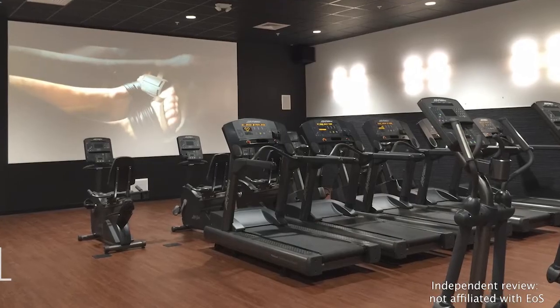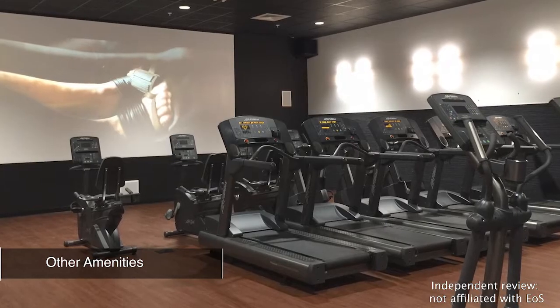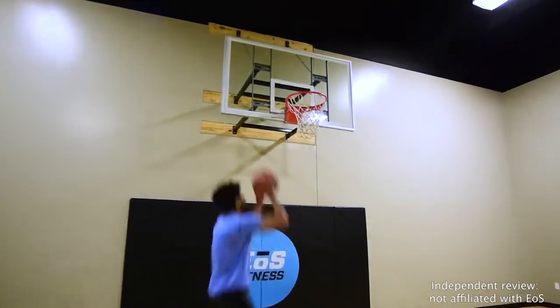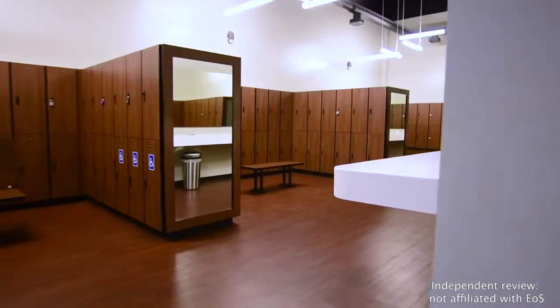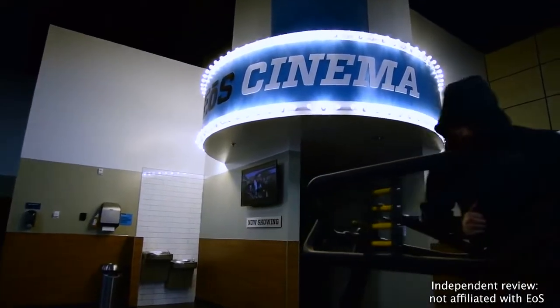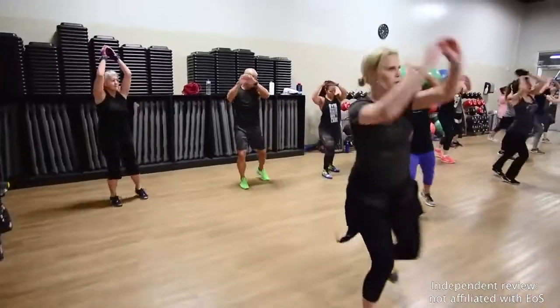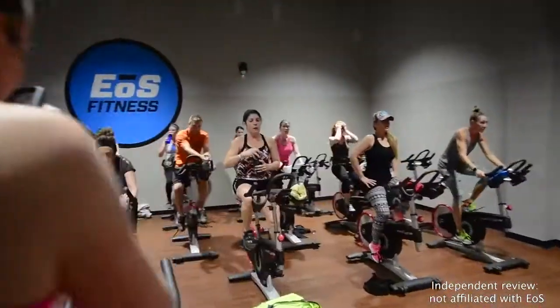EOS provides some pretty unique and extremely cool amenities that you won't find in your run-of-the-mill gym franchise. These include the FlightZone, a 20-minute full-body circuit designed to target all major muscle groups, and BlackBox VR, which integrates fitness with immersive technology for an incredible virtual reality workout. EOS also offers small group training led by elite personal training coaches. You may have to pay extra for some of these premium amenities depending on your membership level and location.